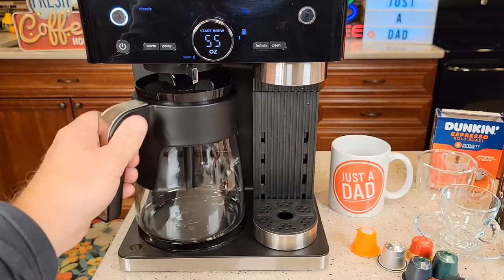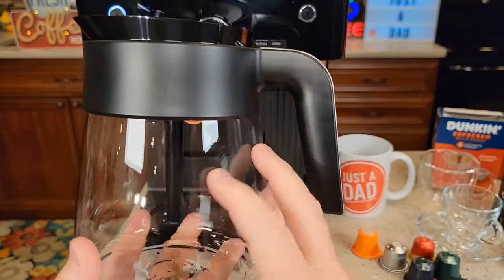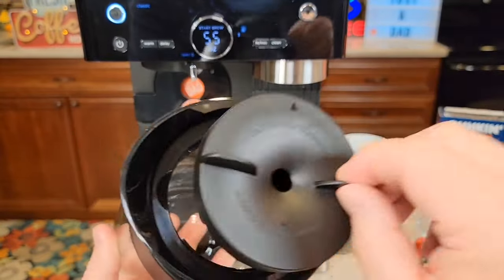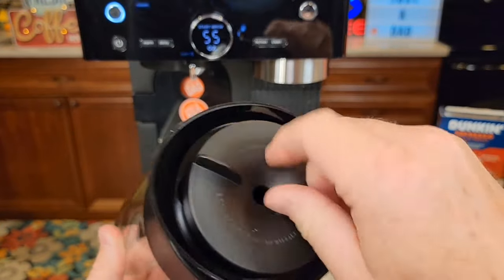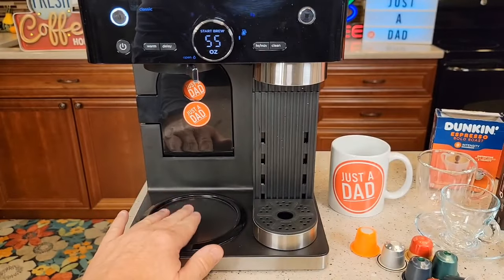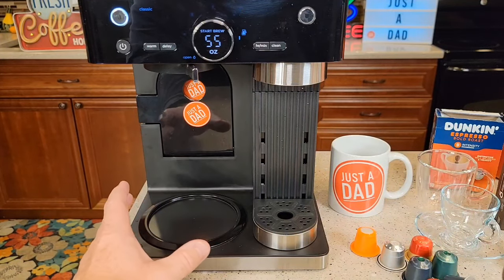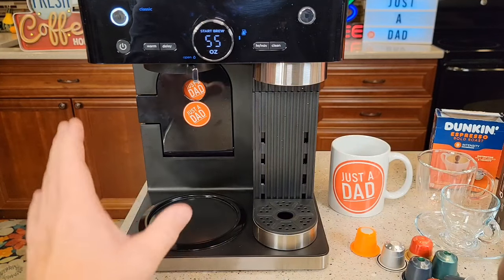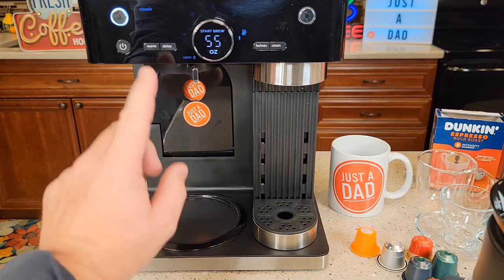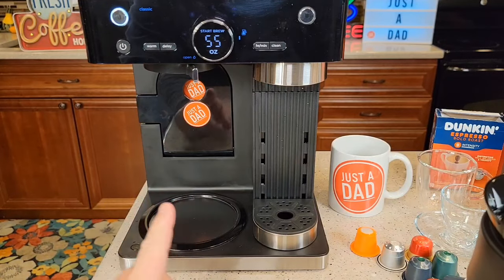Over here, this is a 12-cup carafe. The glass is very nice and seems very well made. You rotate it this way to get it out and rotate it back until it snaps — it pours real nice. This does have a warming plate. We can turn the warming plate on and off; it does automatically come on after the coffee maker makes coffee and will shut off automatically — we can adjust that time. If the coffee's been sitting a while and it's turned off, you can come up here and hit that to turn it on manually without starting a brew. That's a very nice feature.